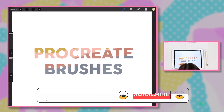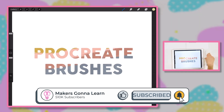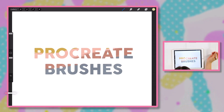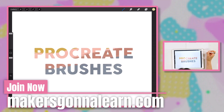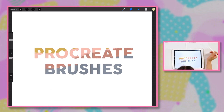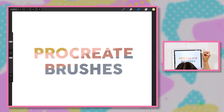Welcome back to the Procreate app. If you watched our video about Procreate for beginners, you'll be familiar with the layout. You'll know where the brush tools live. Up at the top right corner we have our brush tool, our smudge tool, and our eraser tool. I'm going to talk about these more in depth in this video. Let's go ahead and click the brush tool.